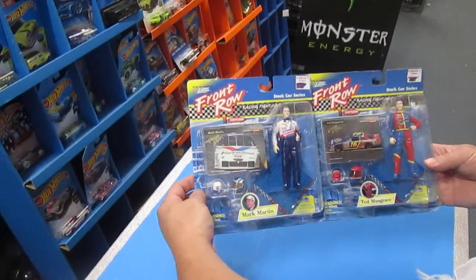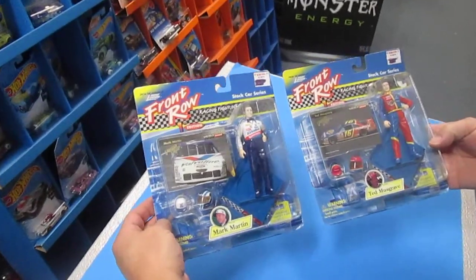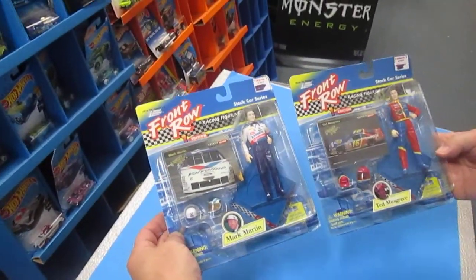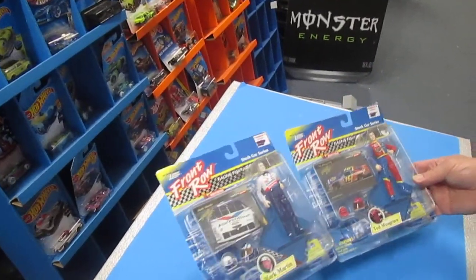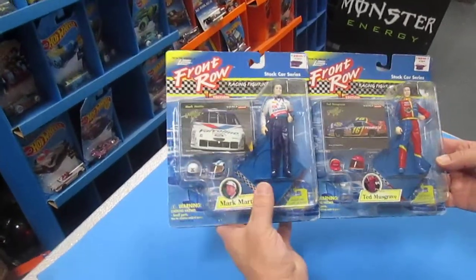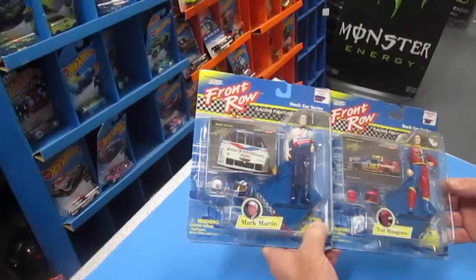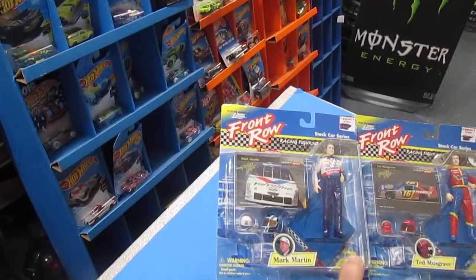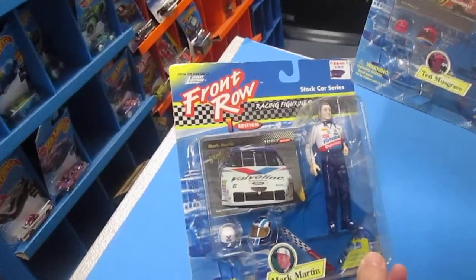Hello and welcome to Timmy's 10 again for a special edition unboxing of Johnny Lightning Front Row. I'm here with my son Samson holding the camera. Hello Sam. Hello Dad. We are going to open up these guys — they are from 1997. They came from KB Toys and the original price was $7.99.